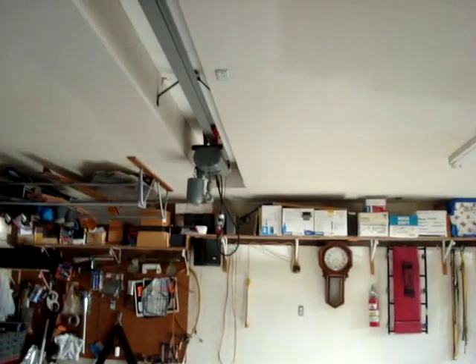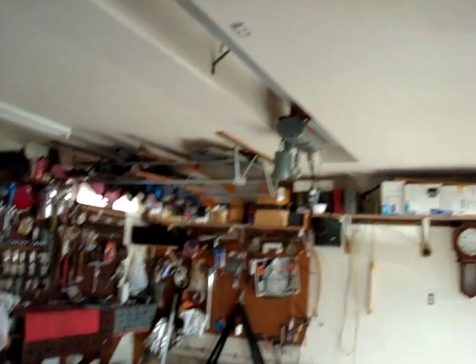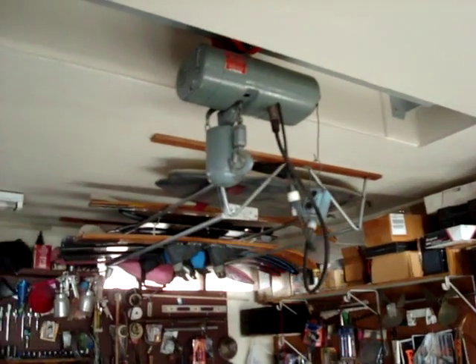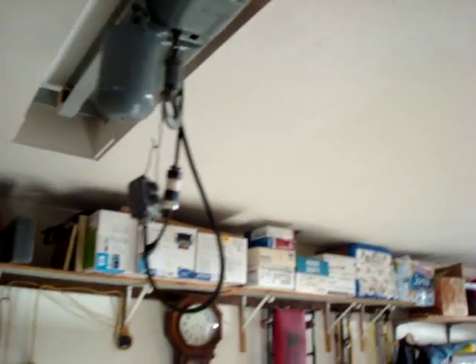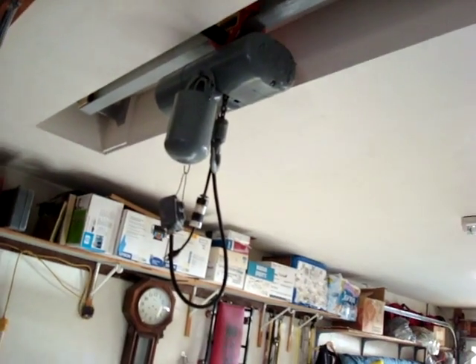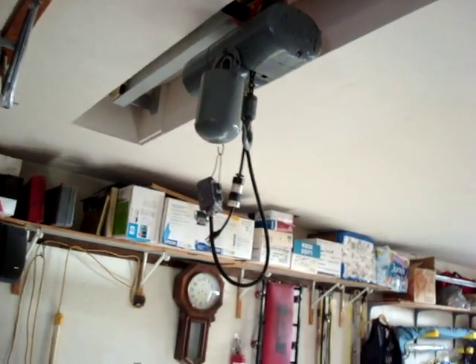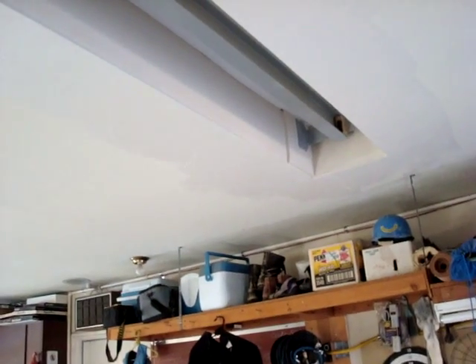This is the new project I've been working on for the last few days — the overhead hoist. This is the electric hoist I've had for a long time; it's a one-ton hoist. I buried it in the ceiling, as you can see, and put a four-inch piece of steel channel up there so it can travel back and forth.